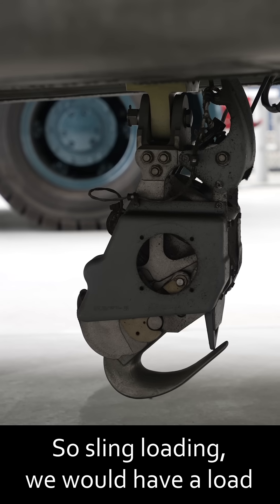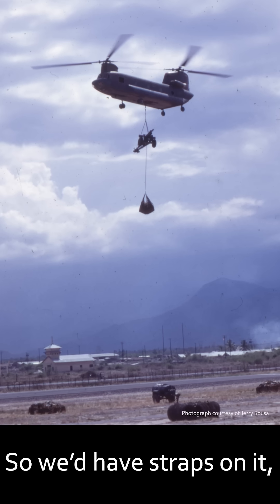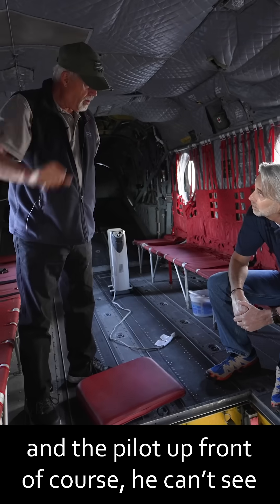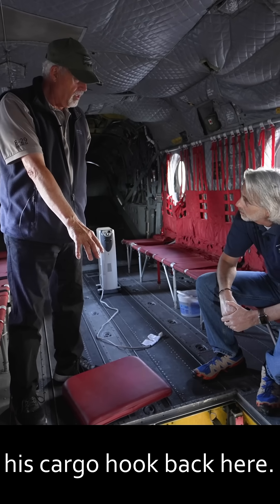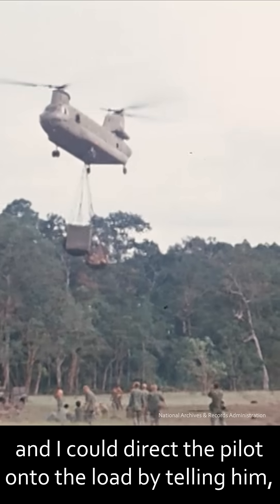So sling loading, we would have a load that we were going to pick up externally. We'd have straps on it and we'd come in to pick a load up, and the pilot up front, he can't see his cargo hook back here. So I would lay on the floor on the intercom and I could direct the pilot onto the load.